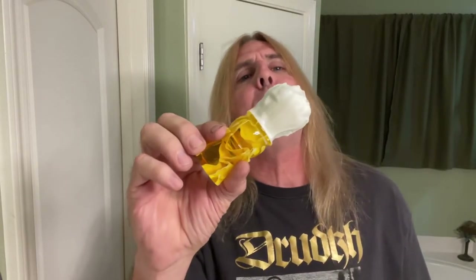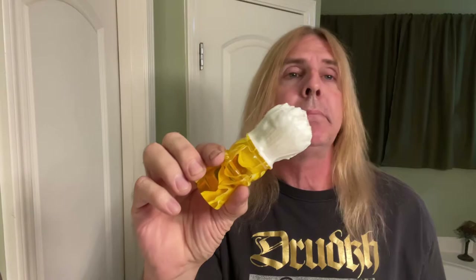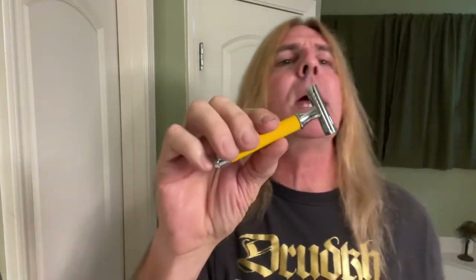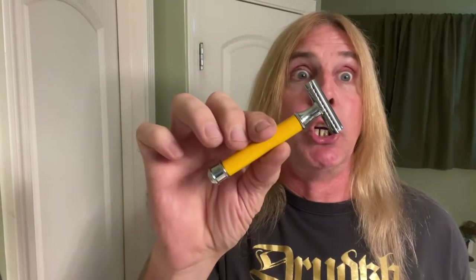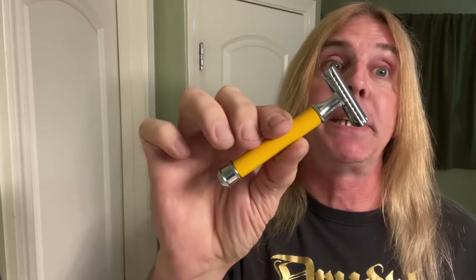For the brush here from the AP Shave Company — a 24-millimeter synthetic brush. That's right, baby. Don't you forget it. For the razor here from Harry Alley in London. That's right, baby. Don't you forget it.